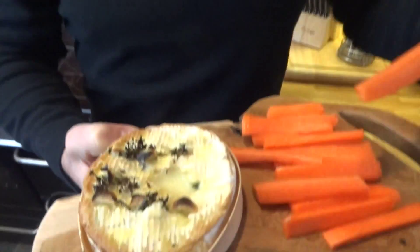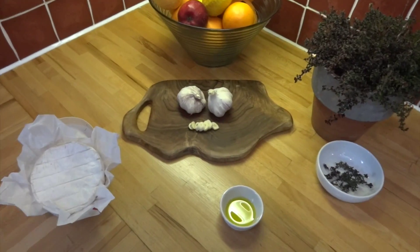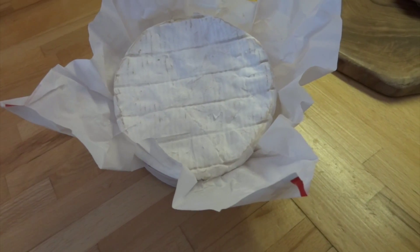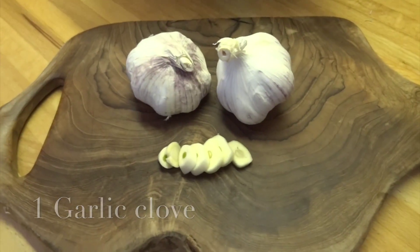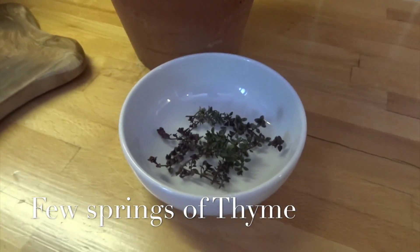Hi, I'm Sasha. If this could be any easier, I'm not sure how — baked camembert. This is all you need: one camembert in its box, a garlic clove sliced, a few sprigs of fresh thyme — I'm using lemon thyme as I grow it in the garden — and a little olive oil.